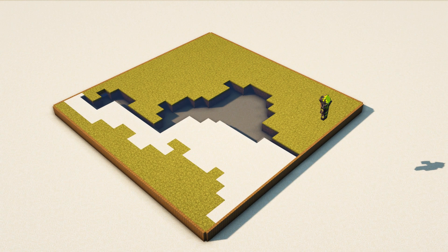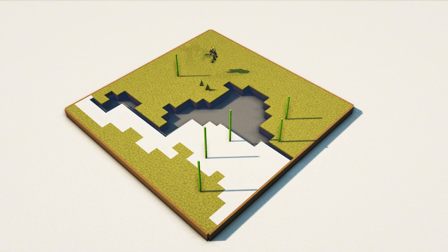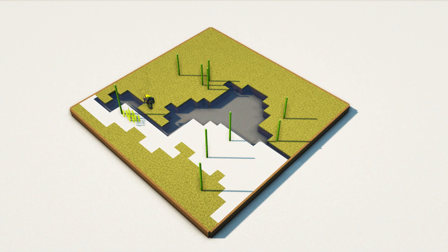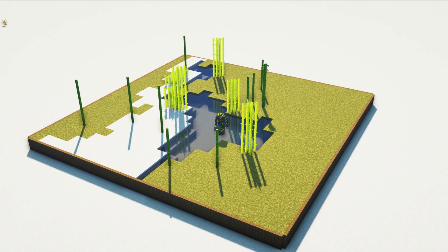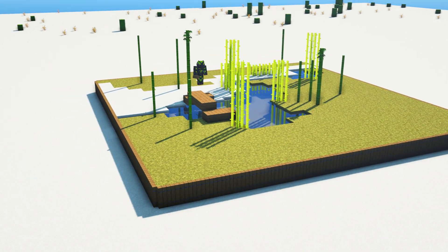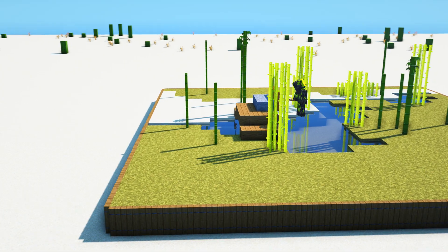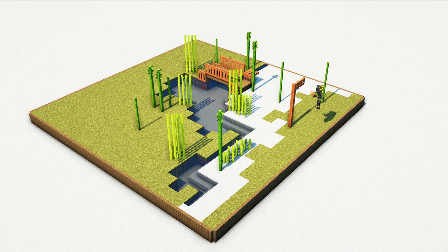Then I trimmed up the edges to make it look a little bit nicer, adding some bamboo around the area and also some sugar cane. For the next step I trimmed it up a little bit more and then started adding a tiny bridge. The bridge is just using slabs of spruce with a little bit of the acacia trapdoors just to complete it — it's really simple.